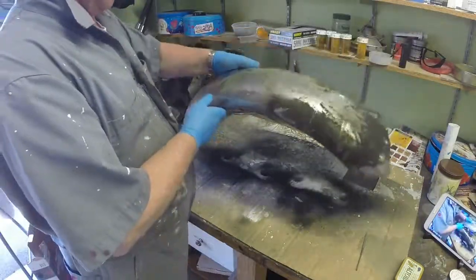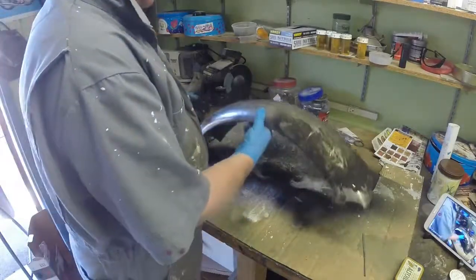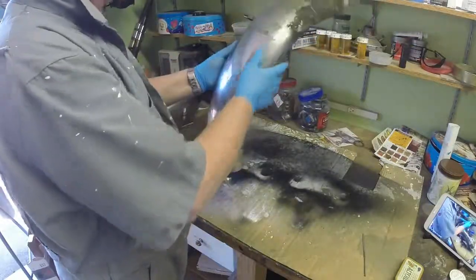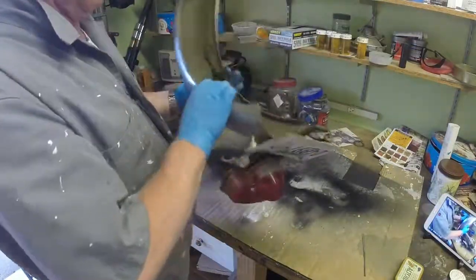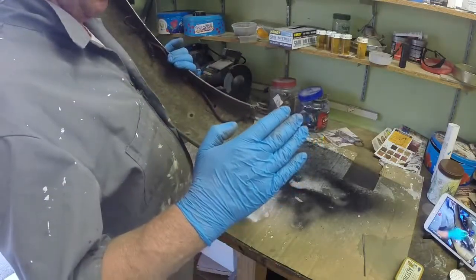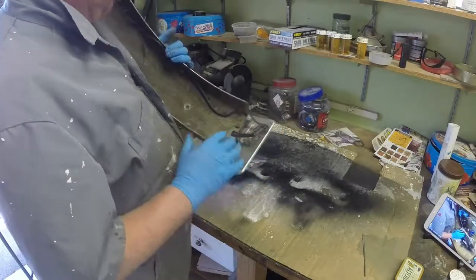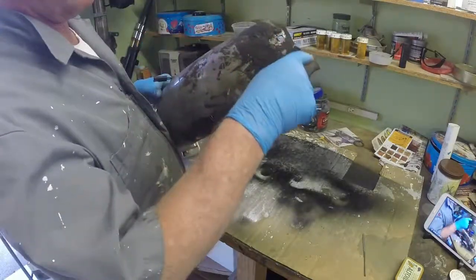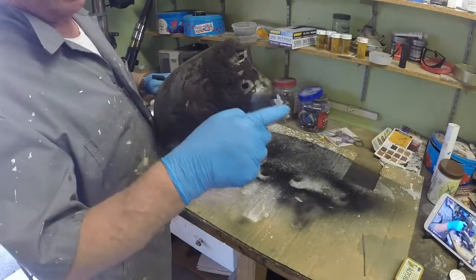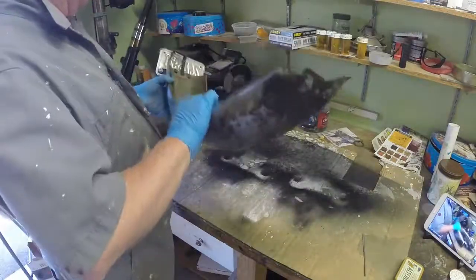The next thing to look at is the rear mudguard. This is the one that was on the bike - I haven't cleaned it up yet, but it's chrome-plated steel and it's fairly pitted. It's also been modified somewhat - it's been cut off here, it used to be probably another six inches longer than it is now. And it's obviously fractured across here at the back, another victim of the vibration on the bike. So it's in a pretty parlous state.